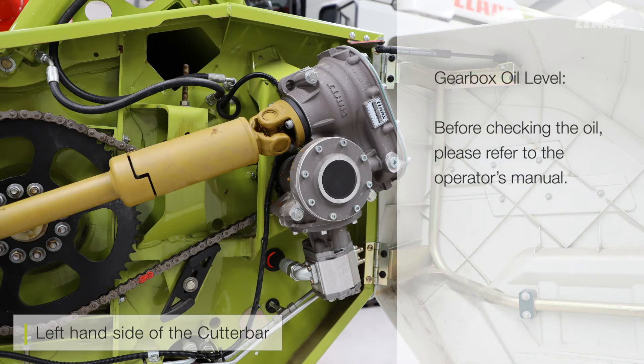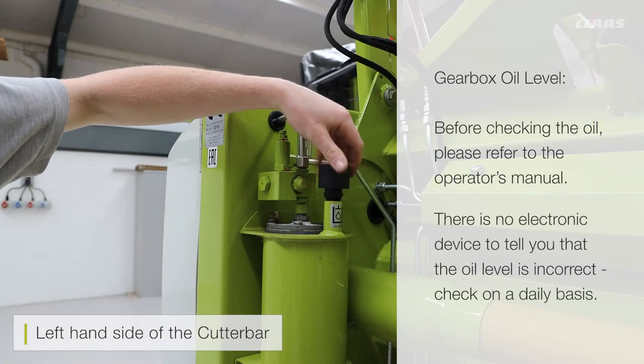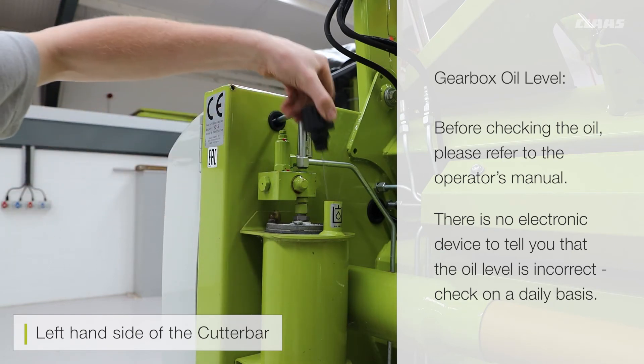When you check the oil level of the gearbox, please make sure you follow the ops manual to ensure the cutter bar is set correctly before you check it. There is no electronic device to tell you that the oil level is incorrect, so make sure you check it on a daily basis and ensure there are no leaks.